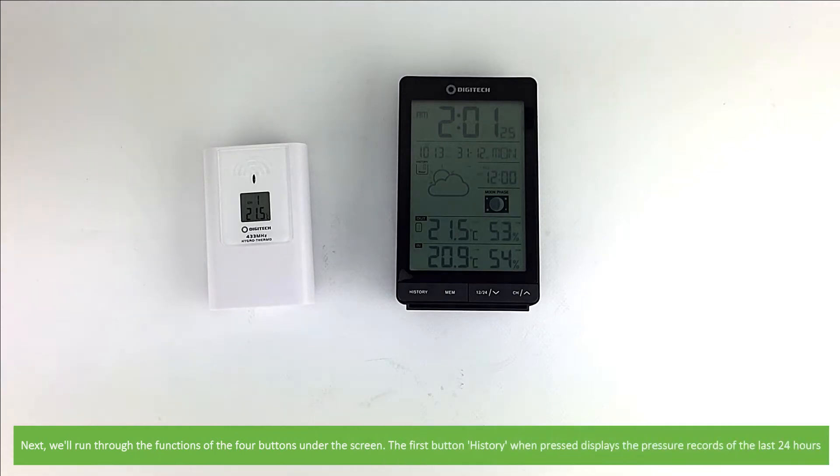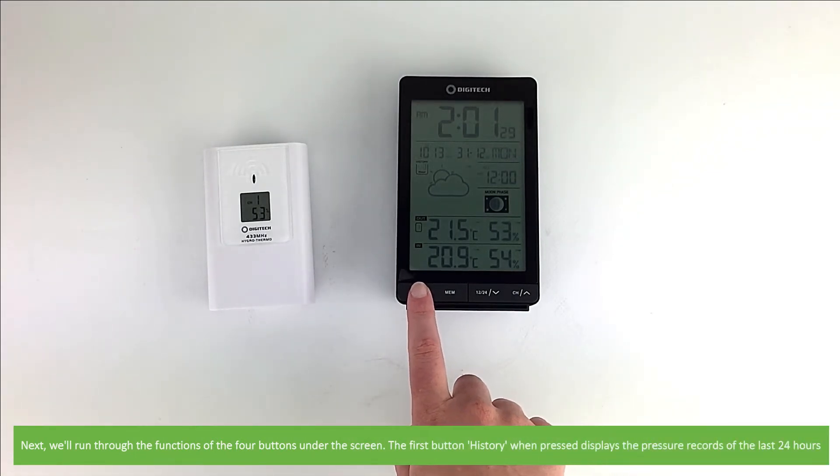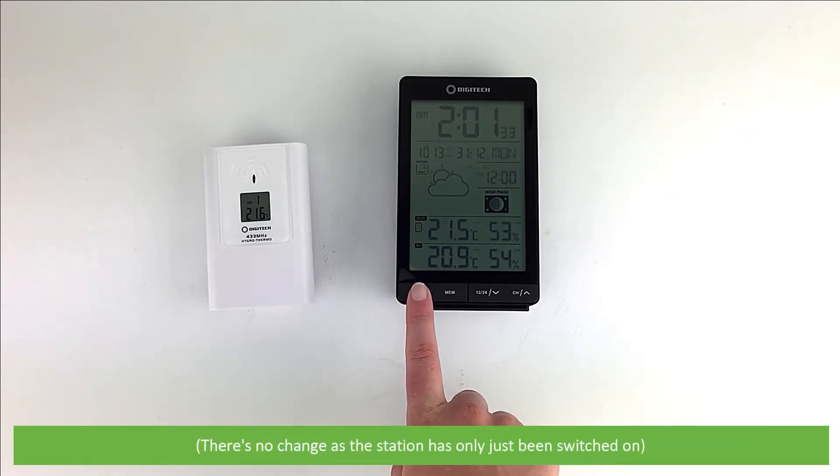Next we'll run through the functions of the four buttons under the screen. The first button is History. When pressed, it displays the records of the last 24 hours. There's no change as the station has only just been switched on.